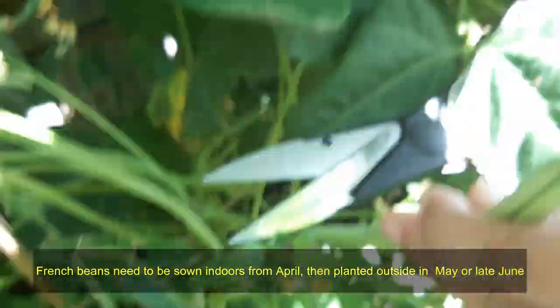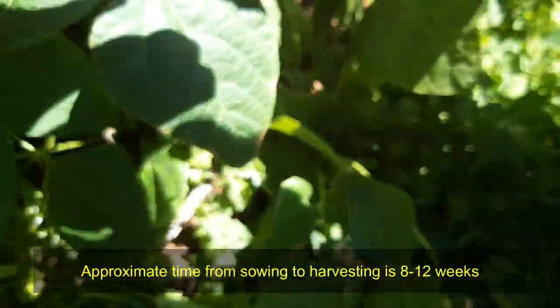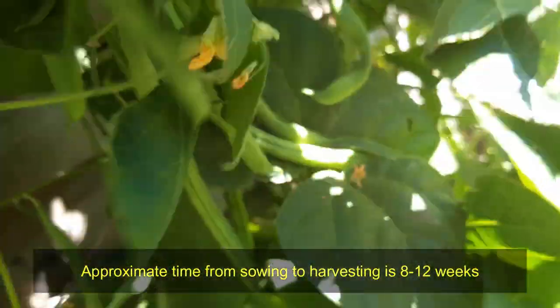French beans need to be sown indoors from April, then planted outside in May or late June. The approximate time from sowing to harvesting is 8 to 12 weeks.